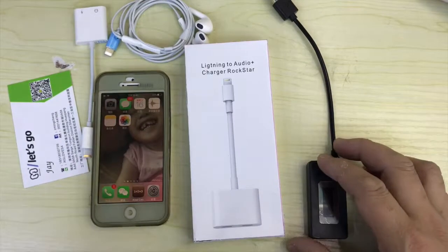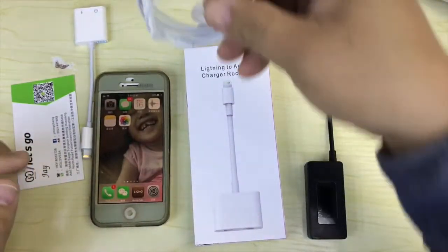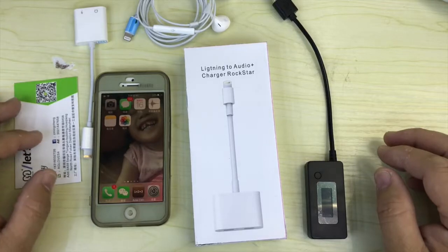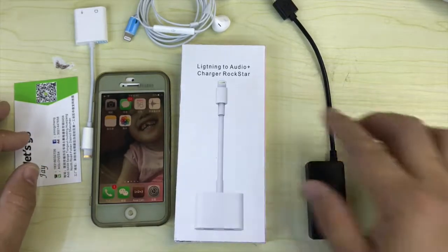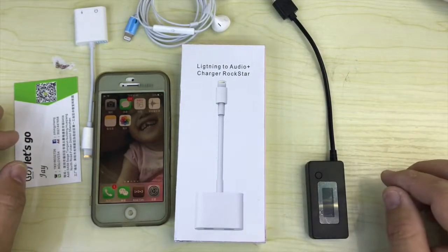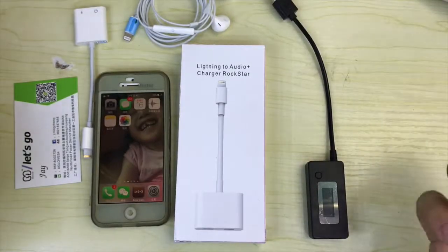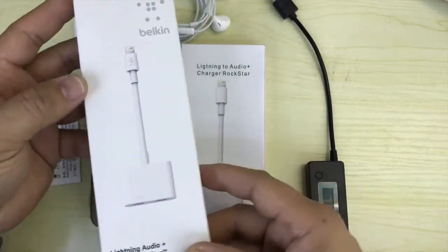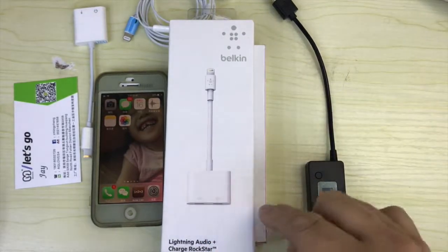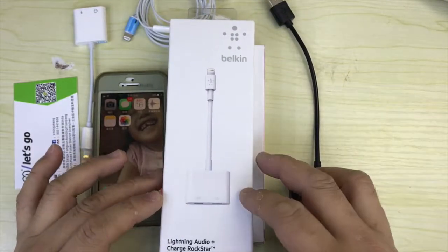Okay everybody, today I'm going to introduce a new item. Today we look at the new item, a Lightning to audio charger adapter. Before this, you can see products like the Belkin one, which connects a Lightning connector so you can talk and charge at the same time.